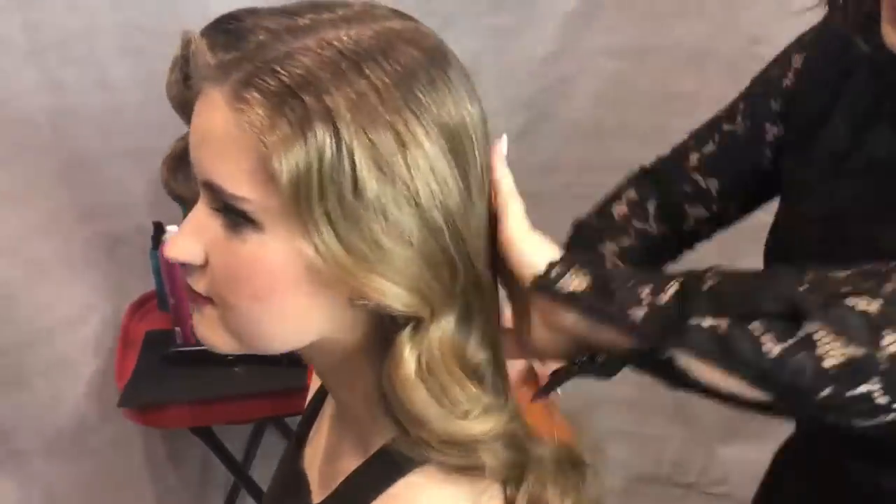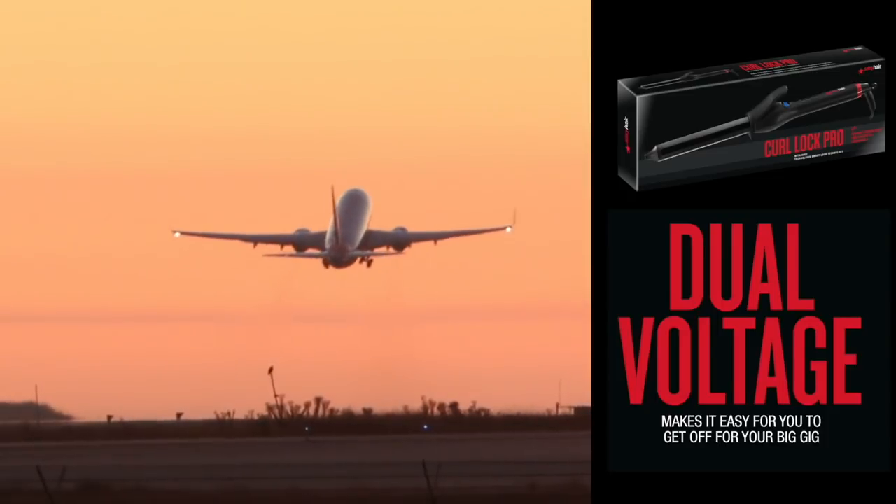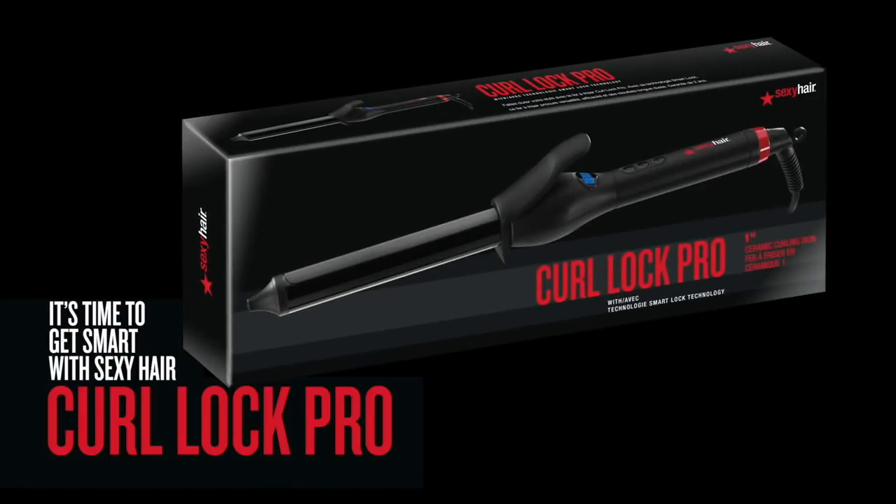The digital display makes it easy to work at multiple settings. A nine-foot swivel cord makes whirling around for curling easy peasy. Lastly, dual voltage makes it easy for you to get off for your big gig. It's time to get smart with Sexy Hair Curl Lock Pro curling iron.